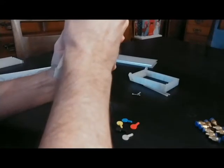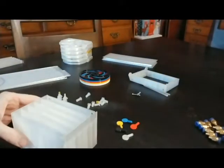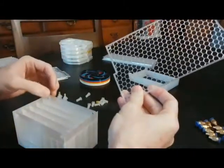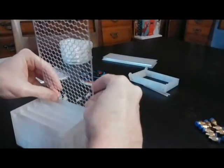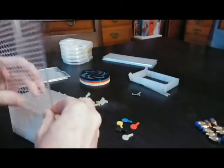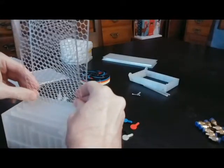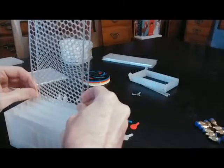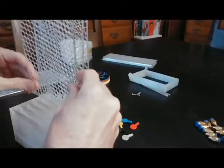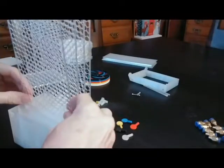I recommend cleaning out the slots here. Sometimes you can have some printing artifacts in here. These have already been cleaned out, but if you have an X-Acto knife, just take it in there and clean it out. Then you can slide each of these sidewall pieces — you should have six of these and they each slide in. You want to make sure they go all the way in straight, so you can see through where the peg is going to go to hold these pieces in place.